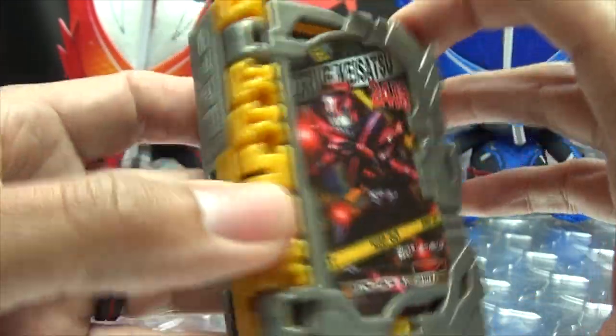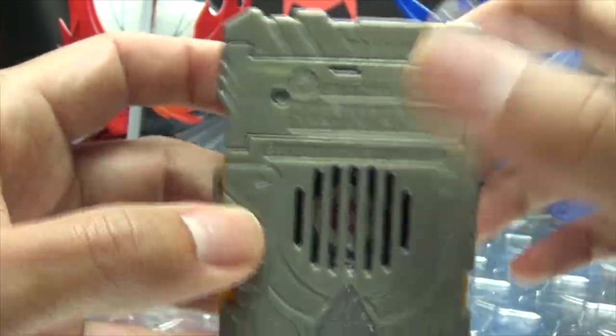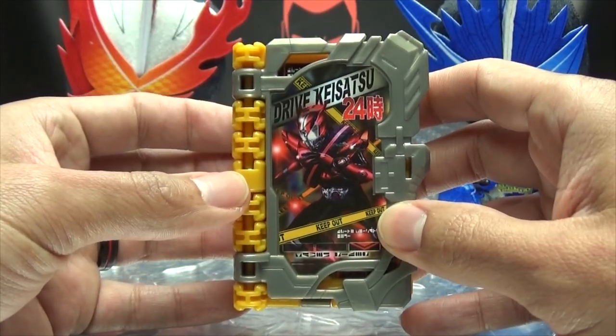And your typical Wonder Ride book goodness. As far as the details go: your scanner, your speaker, your battery compartment. So, let's get down to the noises!